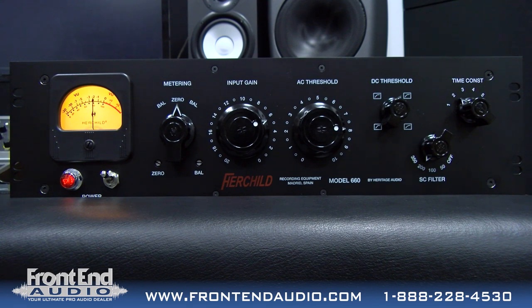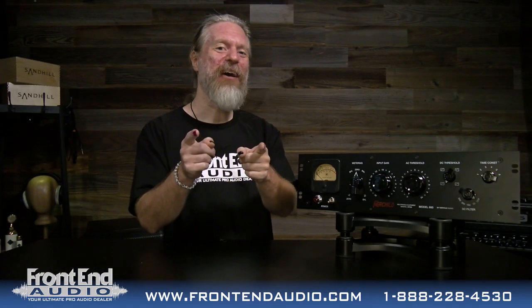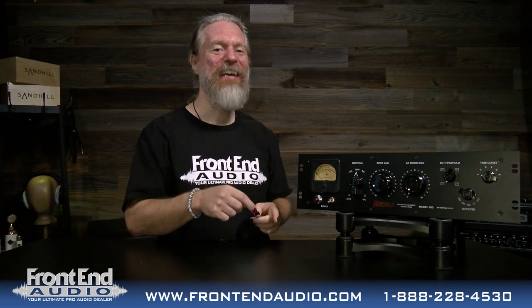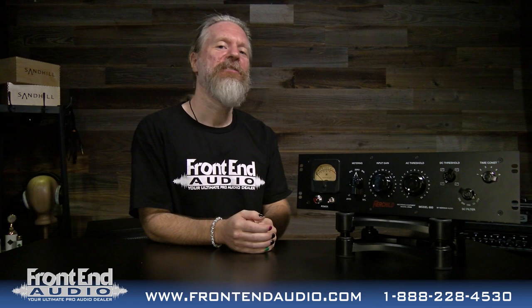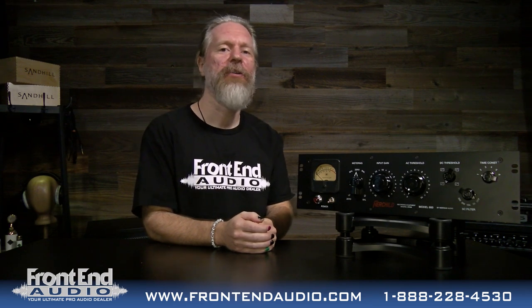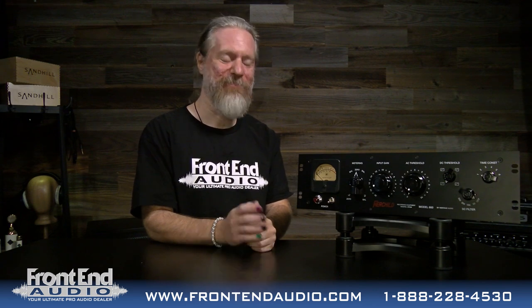We will be running kick drum, snare drum, bass guitar, and vocals all through it, and maybe even mono drum overheads. We also have the 670, so look out for our out-of-the-box on that as well as our demos on that. For more information on the Hairchild 660 and all the great products brought to you by Heritage Audio, and for all your pro audio needs, please check us out at www.frontendaudio.com. Thank you.